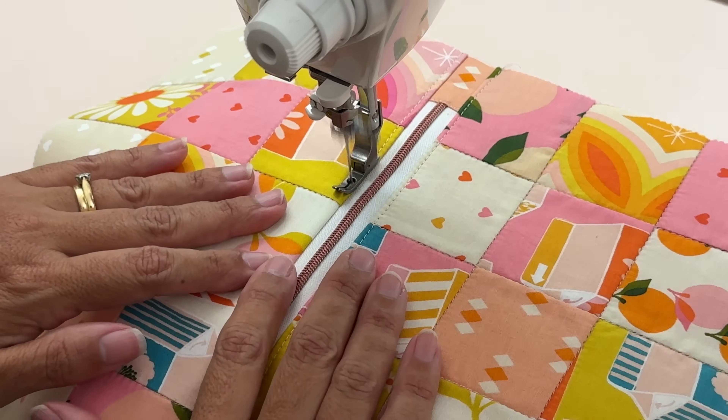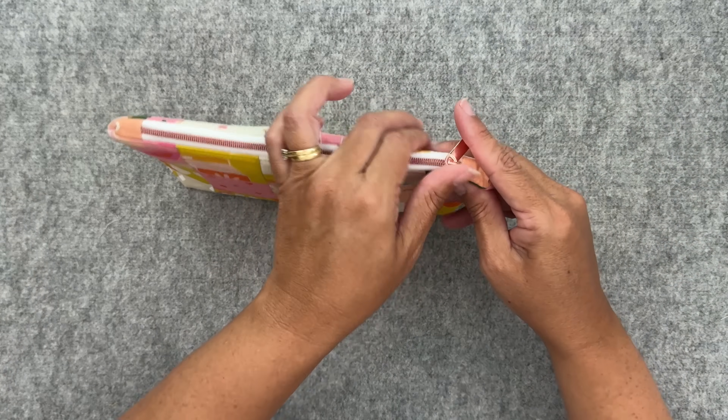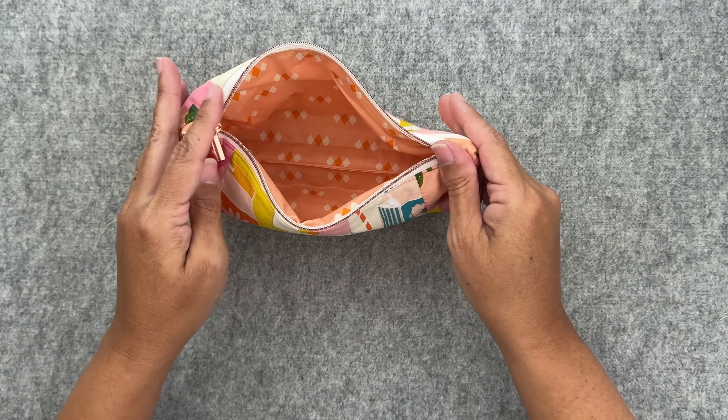Hey my crafty friends, do you love buying Moda's mini charm packs but then have no idea what you're going to make with them? Well in today's tutorial I've got a really cute way of using them up, making this really easy zippered pouch. I know some of you don't like zips but trust me they're so easy. Let me show you how.